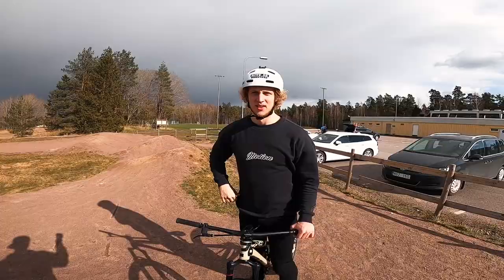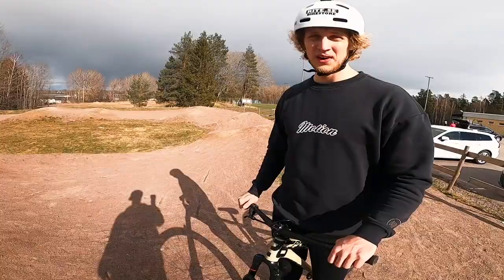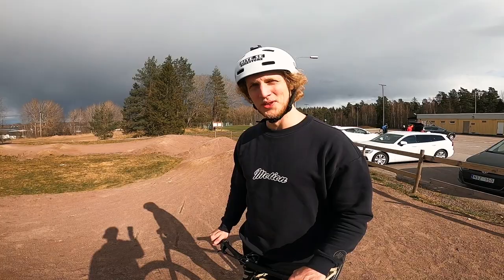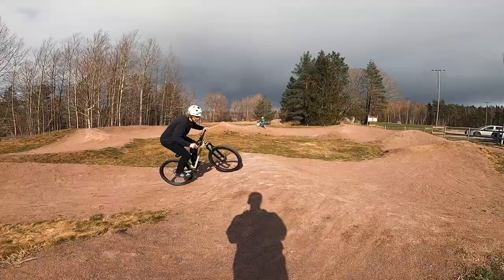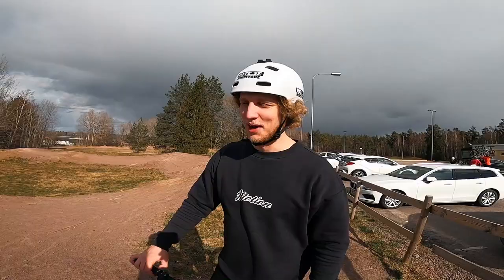Okay, let's do a foot jam 360 on the roller there. I did this like five years ago or something. Let's do it today. That was some jibs from this place — we used pretty much everything here, did some tricks, feels good. We're gonna move on.